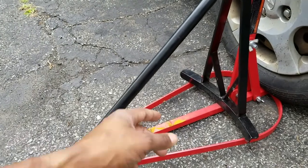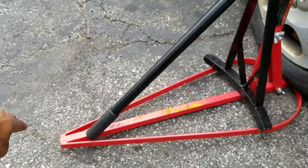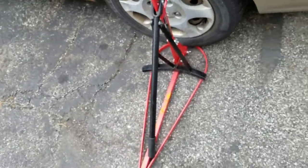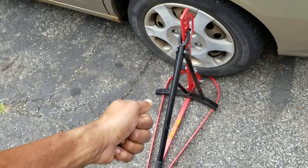Then you can just put that down and you'll pop the bead. You'll probably just want to stand on the end kind of just like this — the tire would be here, you'll stand on it. Stand on that edge of the tire, then you can take this part and break your bead.